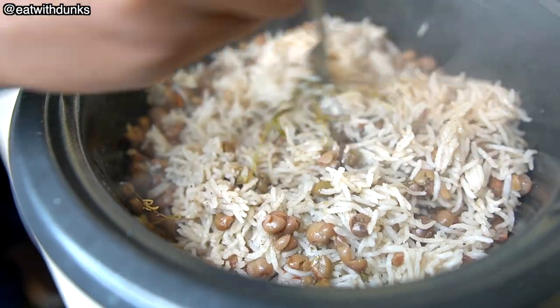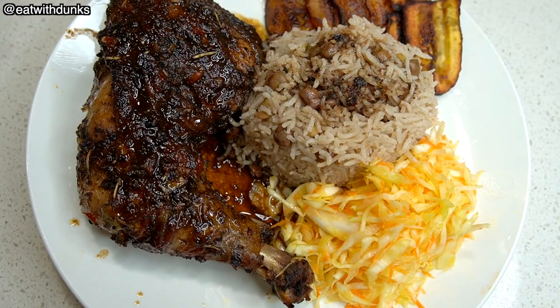This can be served with whatever you choose, but today we have it served with gunga rice and peas and a cabbage salad with a couple plantains.